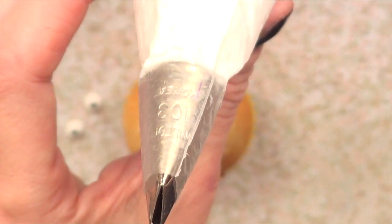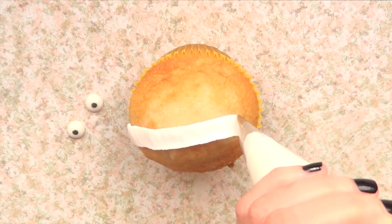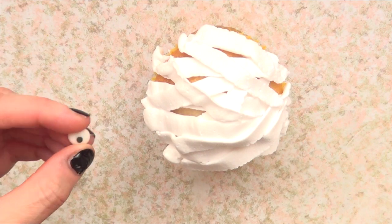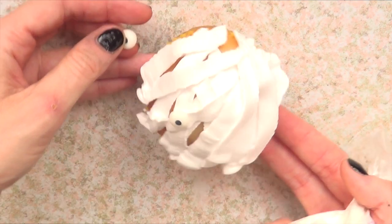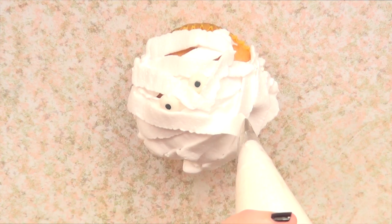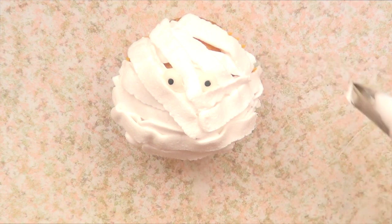Now let's move on to the mummy. For this one I'm going to be using my Wilton tip number 103, but first I'm going to cover the cupcake with plain white whipped cream. I'm not going to cover the whole cupcake because I want some of it to be see-through. Then I'm going to add the eyes. I do have a tutorial for the eyes if you want to check it out — super easy and simple to make, but they look super cute. They sell this kind of eyes, but it's better to make them. They're super simple, super affordable, and quite handy because you can use them for faces, characters, and all that stuff. And that's it for this one.